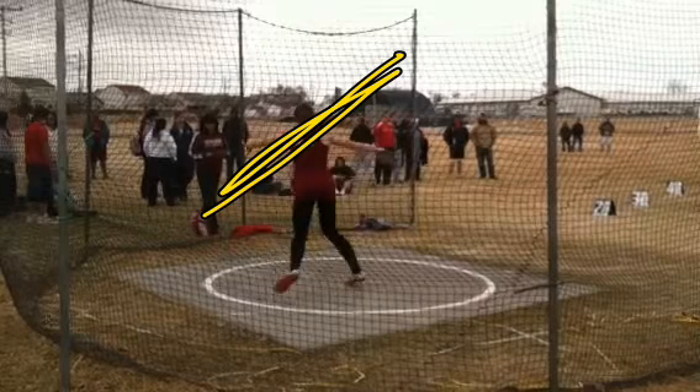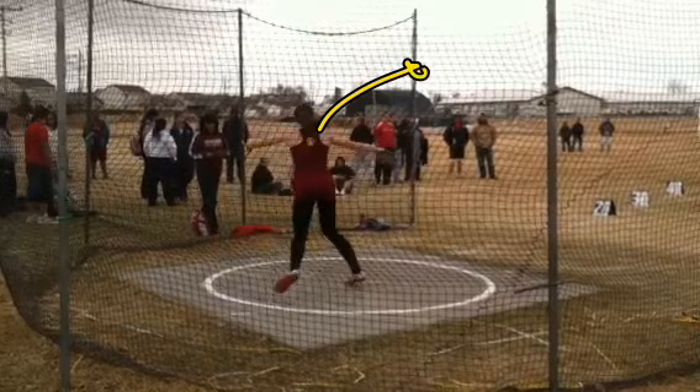You should be landing down on your right leg, and your left shoulder should be down at this point, which helps you set a high point with the discus out here.